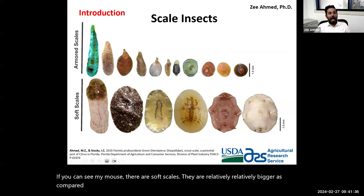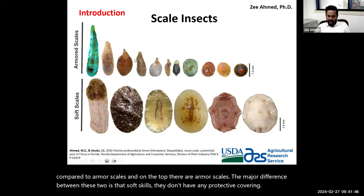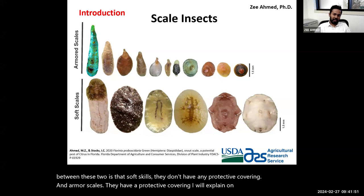At the bottom you can see soft scales — they are relatively bigger compared to armor scales. On the top are armor scales. The major difference between these two is that soft scales don't have a protective covering, while armor scales do have a protective covering, which I will explain on the next slide.